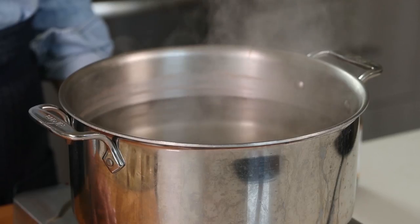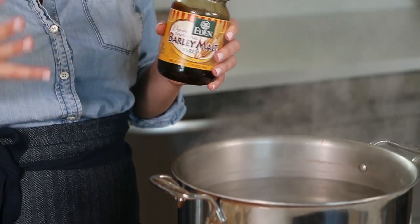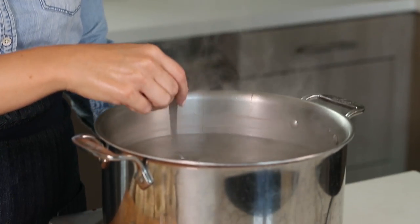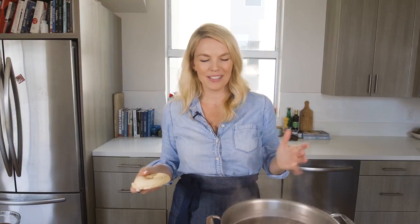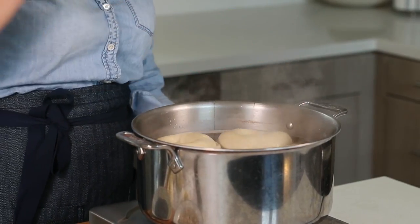Before the bagels are ready to be baked, you actually poach them first. I've got a big pot of boiling water and we're going to add one tablespoon of baking soda — it fizzes up a little bit. Then we're going to add something called barley malt syrup; you could also add honey if you can't find it at the grocery store. This, in combination with the baking soda, creates that really nice golden brown outside. Just add one tablespoon — it's really thick, like molasses. Gently lower one bagel into the simmering water and boil for about two to three minutes, making sure to flip it halfway through.